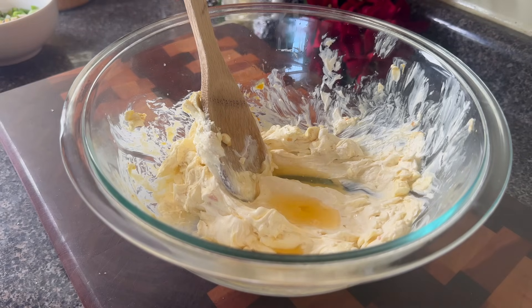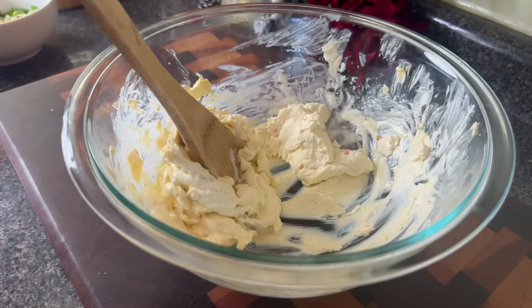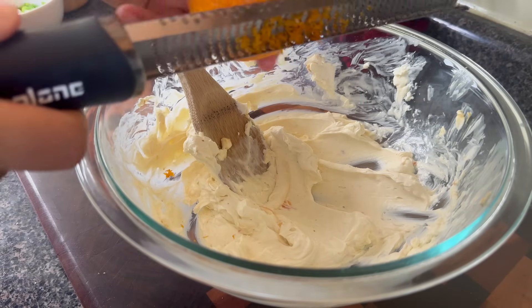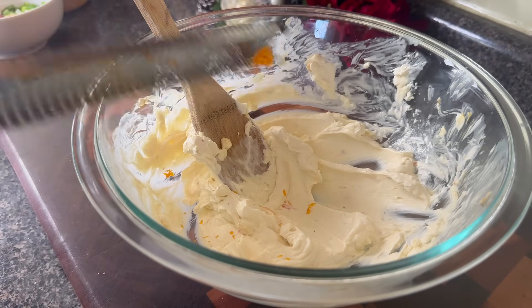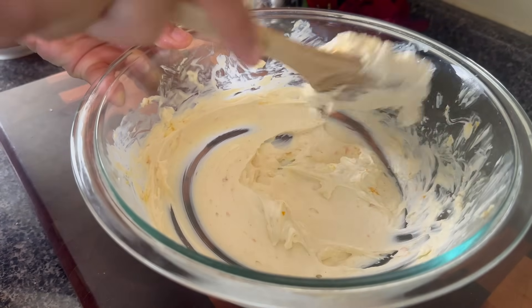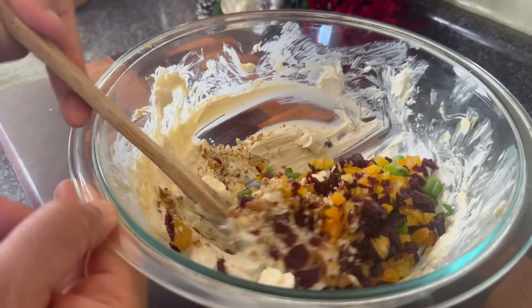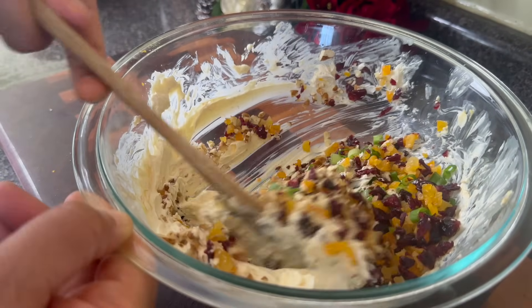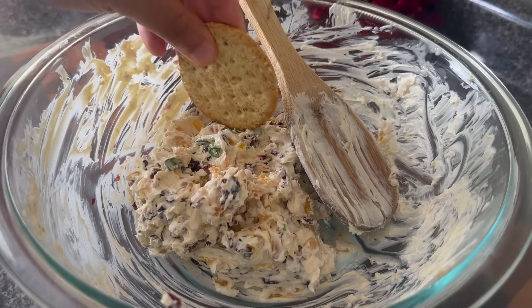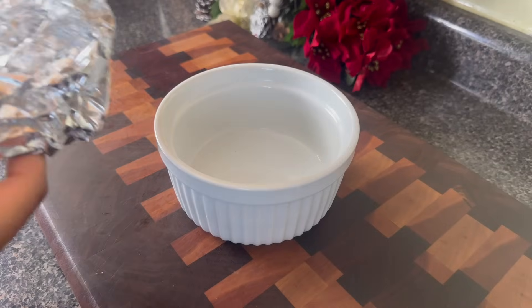Now I am going to add the juice of half of an orange — it ended up being about two tablespoons because my orange was a little bit dry. Then I'm going to mix this together and add about a teaspoon of orange zest. Don't get crazy with the orange zest because too much will make the dip a little bit bitter. Add in your chopped fruits, nuts, onion, and a little pinch of salt — that's going to help bring out all of the flavors. Mix this together and then place it in the fridge to chill for at least two hours. I feel like it helps the flavors really meld together. This served with a buttery cracker like a Ritz or a club cracker is very nice.